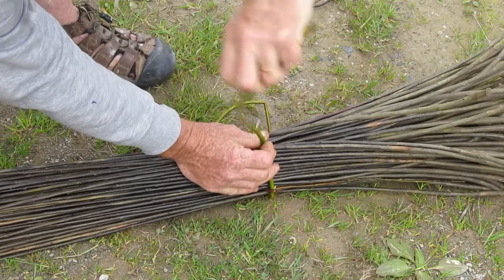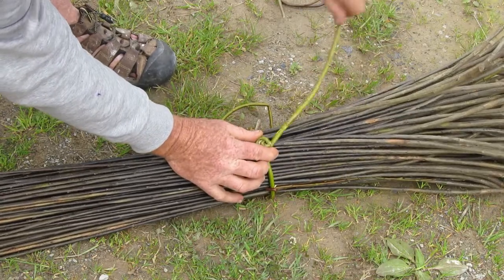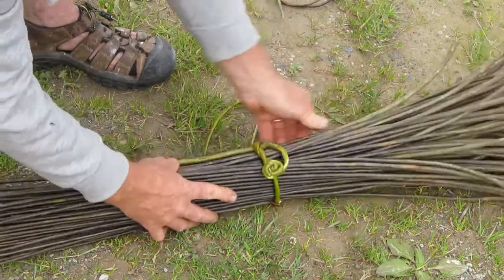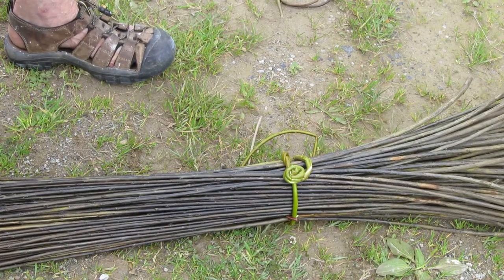Then we tighten, and with the thick end we twist to break the spine, and with the twist we create a beautiful rose. Tuck the rest of the butt under the belt, tighten it up, and there we have a beautiful rose knot.